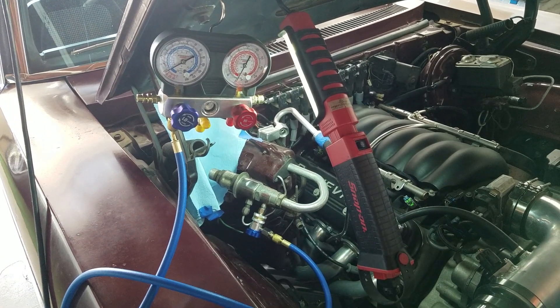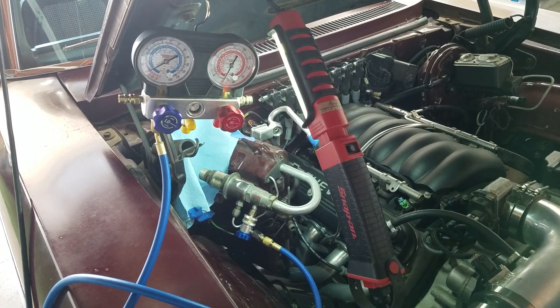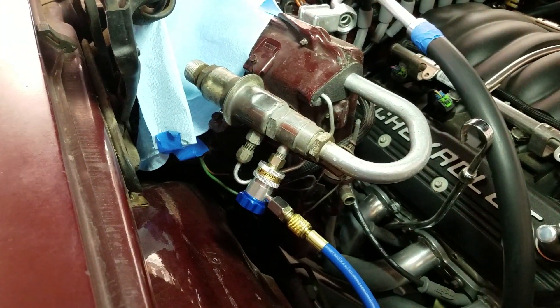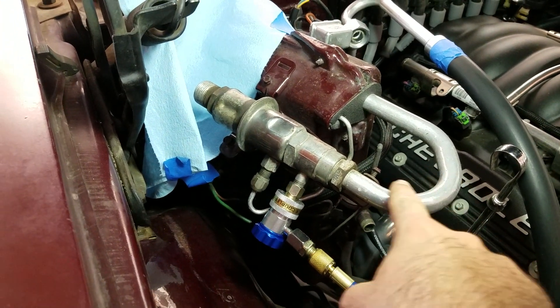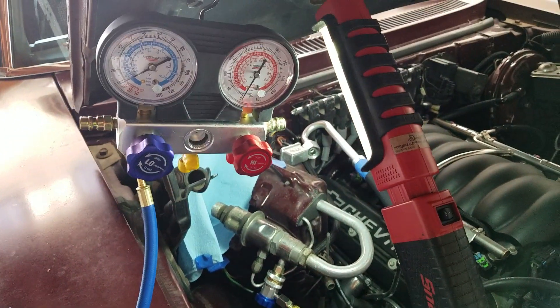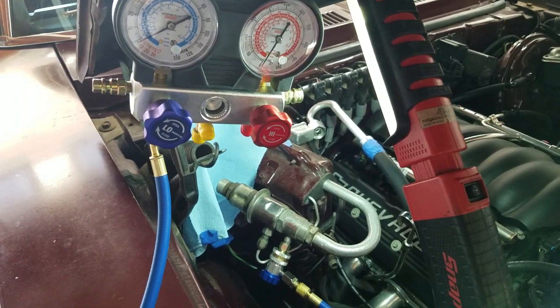I'm getting ready to test this POA valve on my 1970 Nova with the original air conditioning. The pilot operated absolute suction throttling valve is this guy here, which sits at the exit of the evaporator and keeps the evaporator pressure at a constant so that the evaporator doesn't get too cold and freeze.